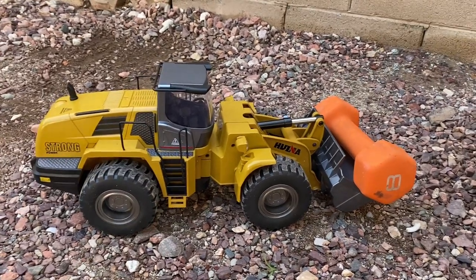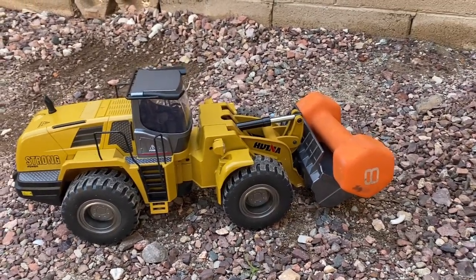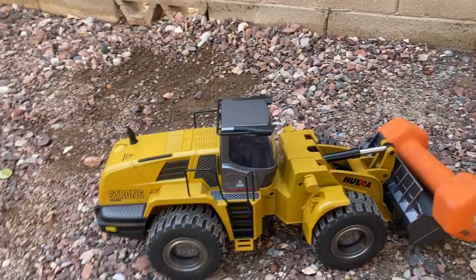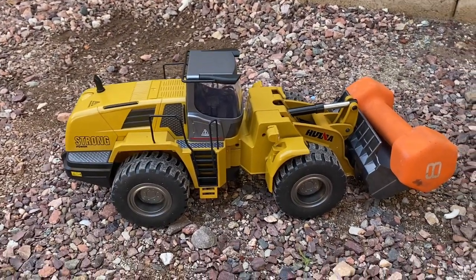I don't know about you guys, but eight pounds — to be able to lift eight pounds — and this is only a ten-pound toy? That's not a bad deal, honestly.